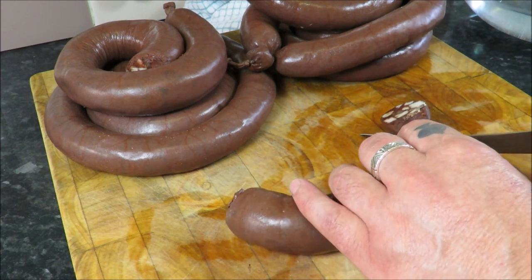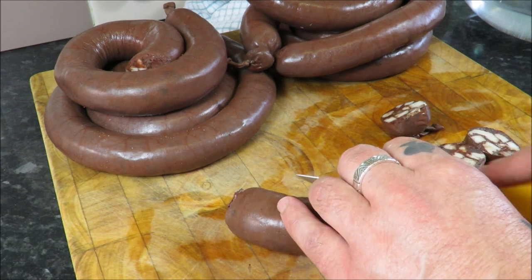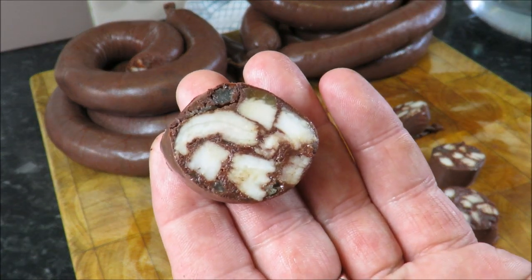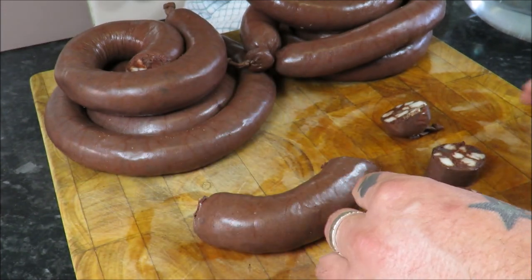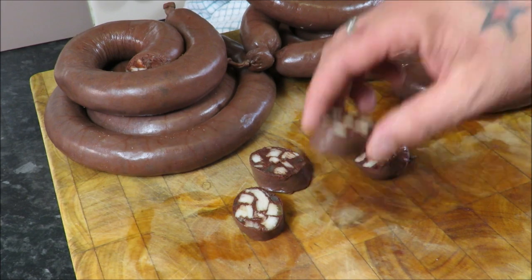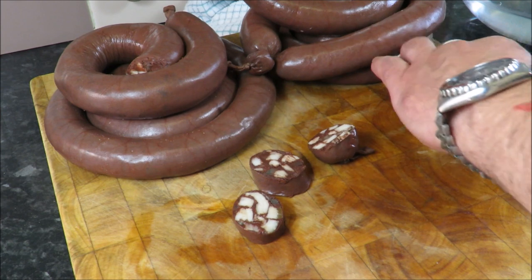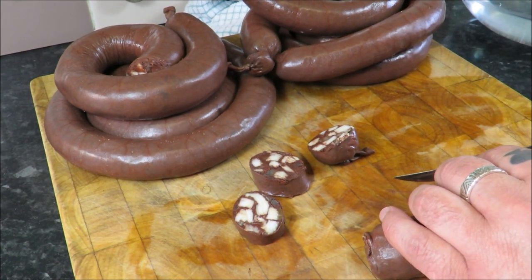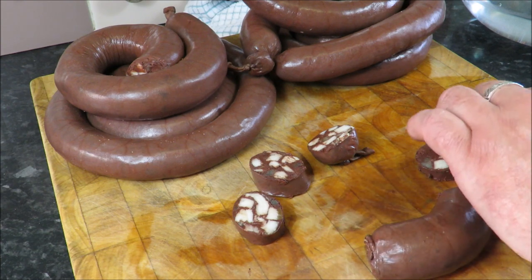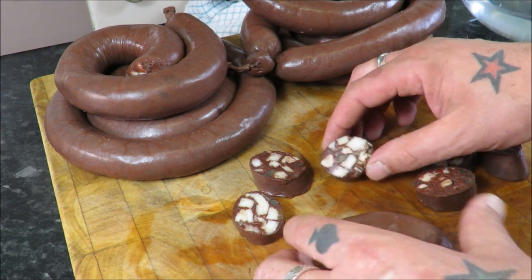How good does that look? Absolutely stunning. And the taste — très bon. This is charcuterie. This is nose-to-tail cookery. From the noble beast that is the pig — blood. Just look at it. Absolutely amazing.